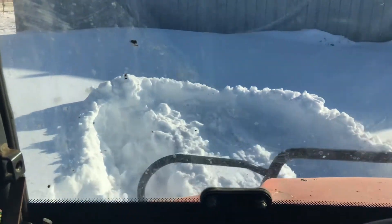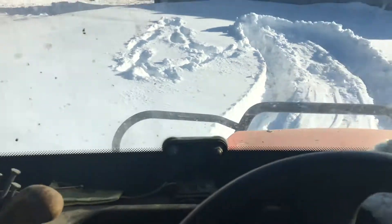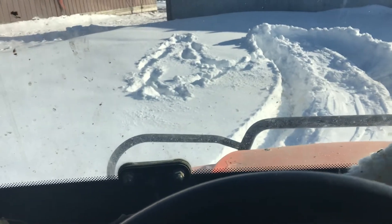Yeah, this is backing right out. They're not good in mud — I don't know why they call them mud lights. Just call them pretty good tires overall.